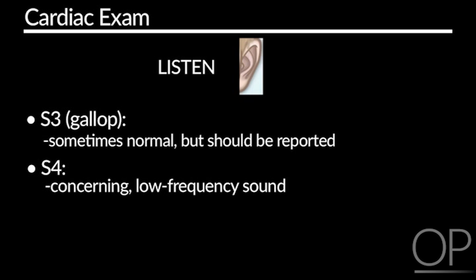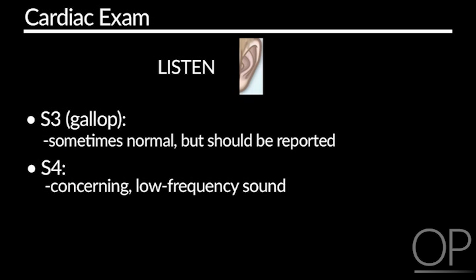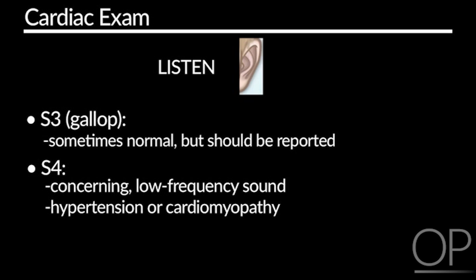S4 is a concerning finding and is usually identified at the atrial contraction portion of the heart pumping cycle. It is a low frequency sound and can often indicate severe hypertension or potential cardiomyopathy.